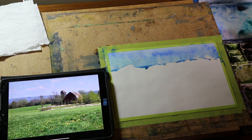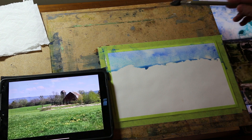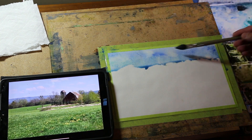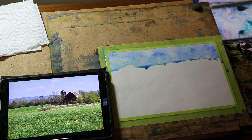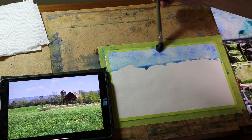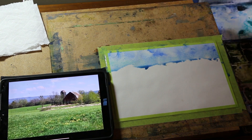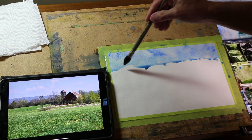We've got a little sky going on here. You can lift a little color, and we've got a few little cumulus clouds starting. I'm going to leave that and maybe add just a little bit more blue up into here. Anyways, it's going to be about timing, so let's get going with that.